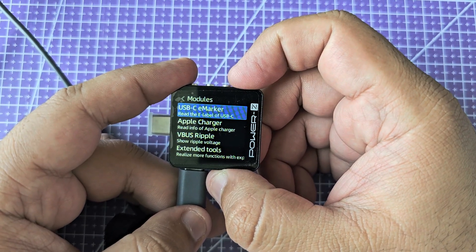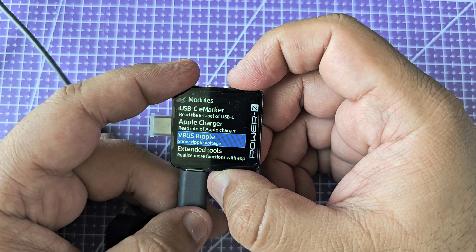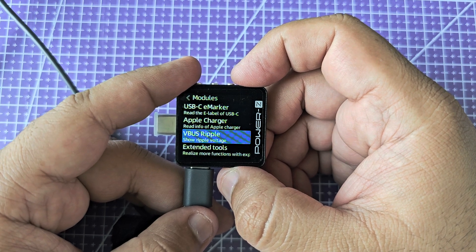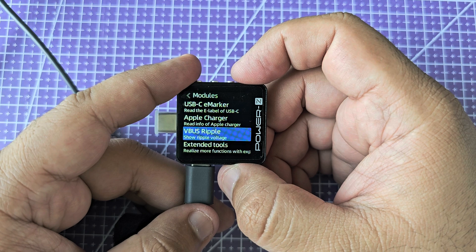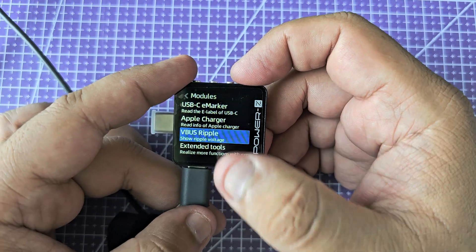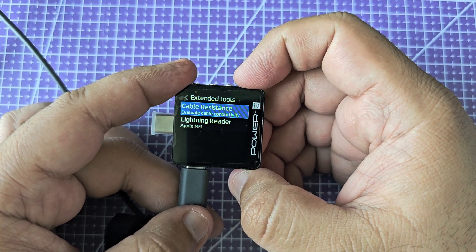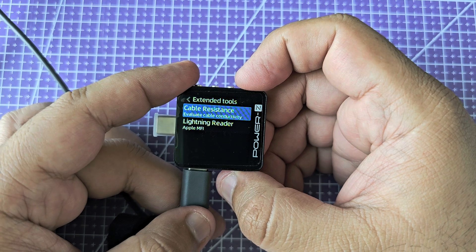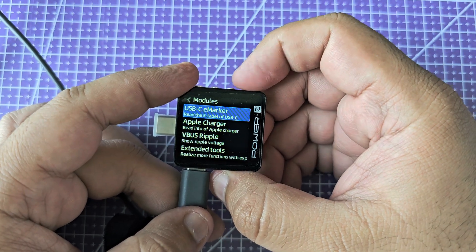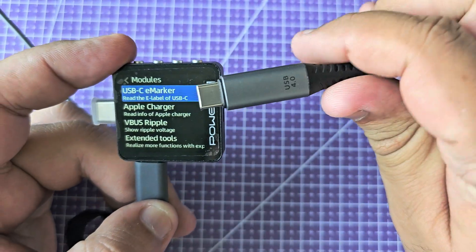It has a bunch of advanced modules. It can read the USB e-marker chip from cables, so it can check if an Apple charger is genuine. It can detect the ripple voltage — ripple voltage is the variation in the voltage level that a charger is providing. Good chargers have a smaller ripple, meaning the deviation from the set voltage is minimal; a good quality charger will give you exactly the voltage you need with very little noise. Then these are the extended tools: you can measure cable resistance — a good quality cable should have as little resistance as possible — and you can check if a Lightning cable has the MFi certification chip inside it.